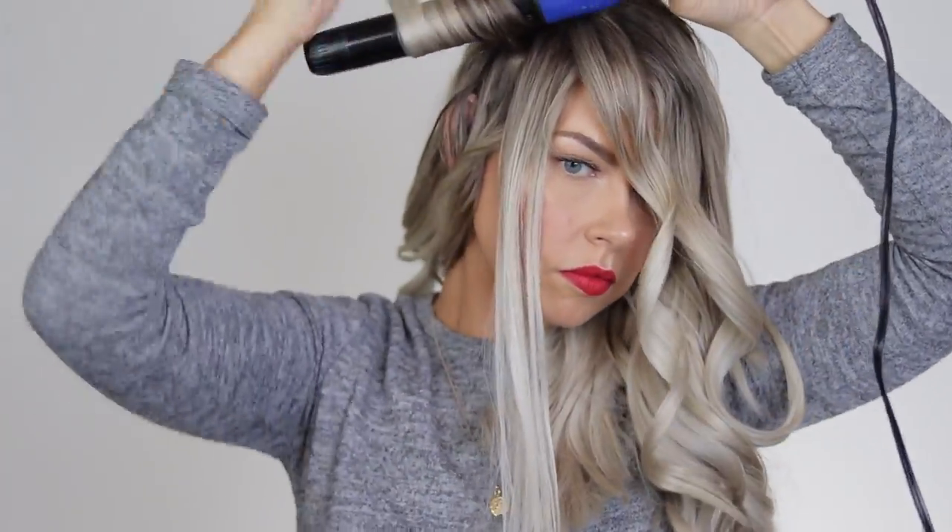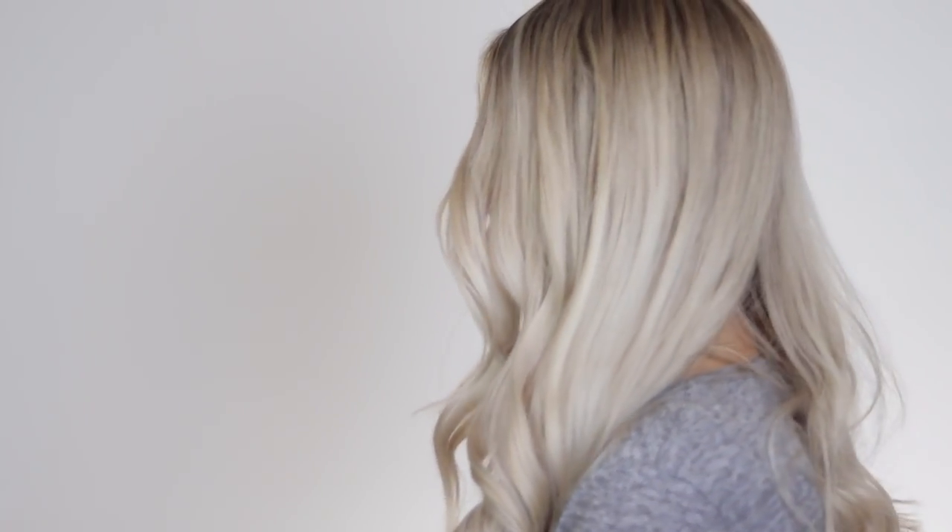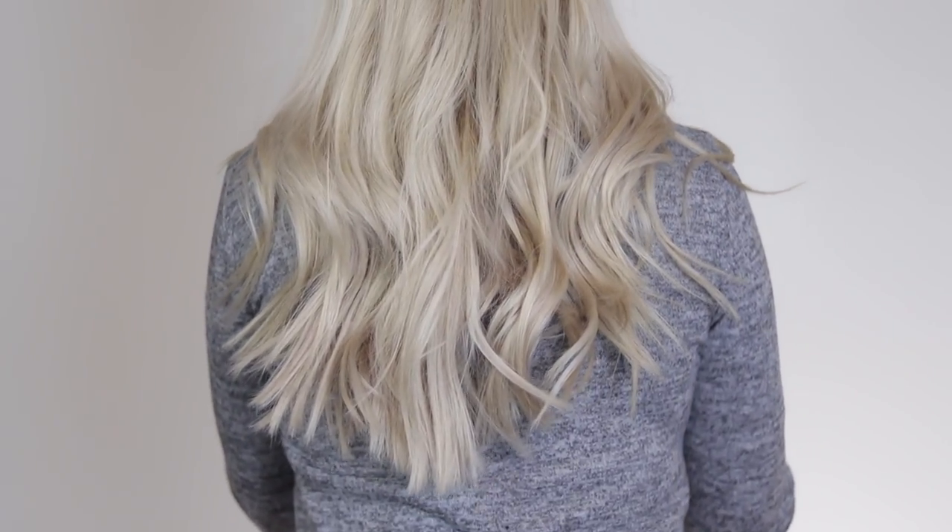That took me a whopping 14 minutes to curl my entire head, which is awesome. At this point I'm just going to shake it out and style it so it's not quite so perfect. This is the completed look — these are my all-time favorite curls. They look so beautiful and effortless. Tomorrow they will still be there and they will fall just a little bit, but they'll still look awesome, and I have to contribute that to this wand. It has made such a difference with my curls.